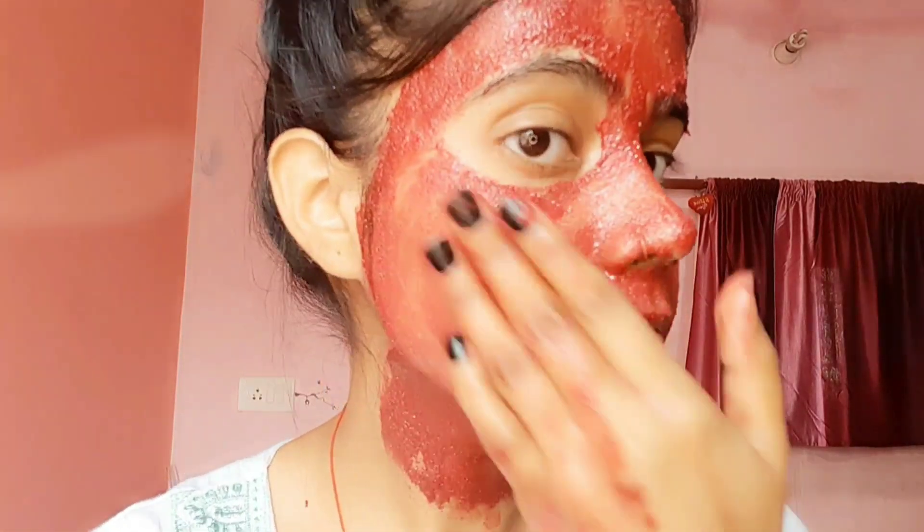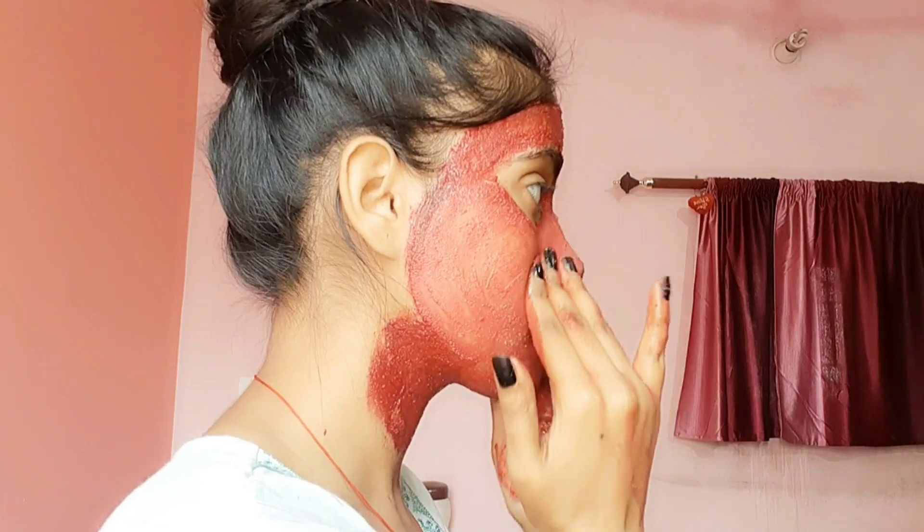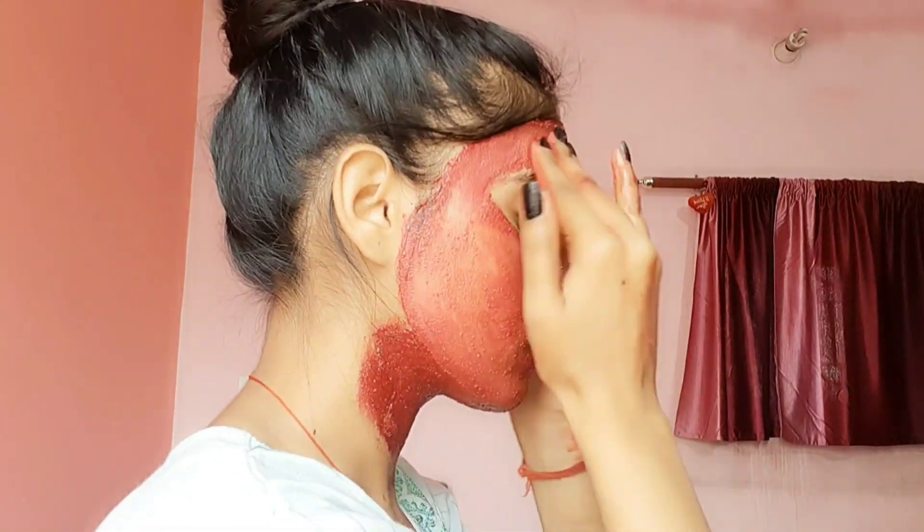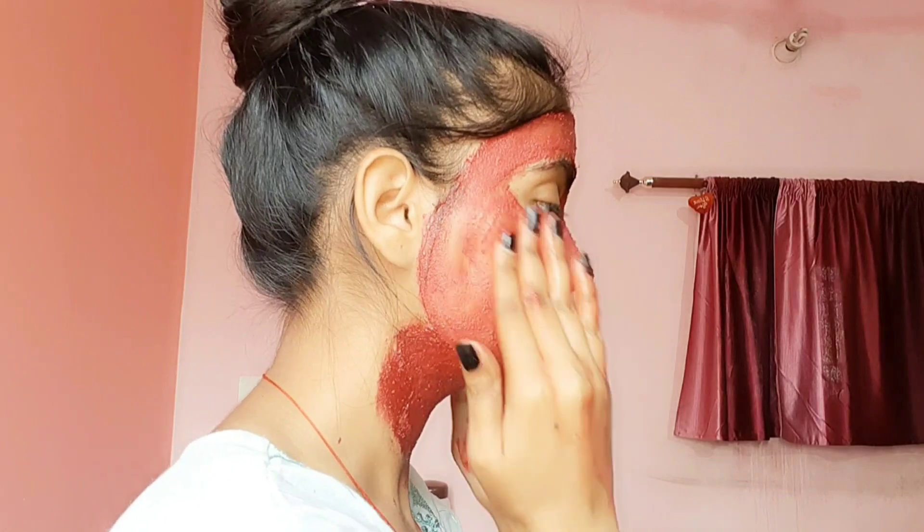Besan has anti-inflammatory properties that help soothe the skin. When your face pack is dry, massage your face for 1-2 minutes to help improve blood circulation with the skin. After applying, rinse your face with a little water.